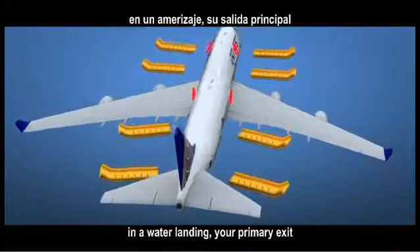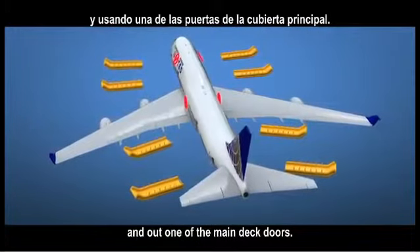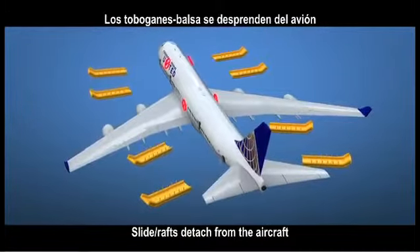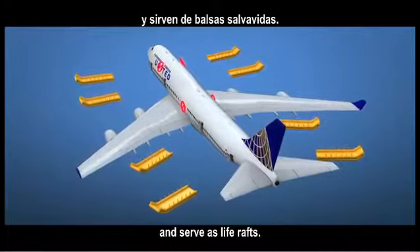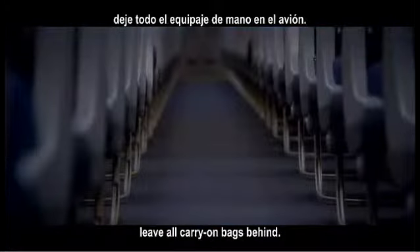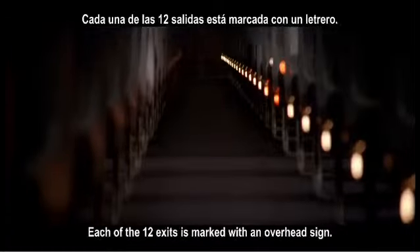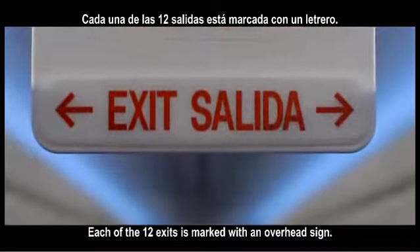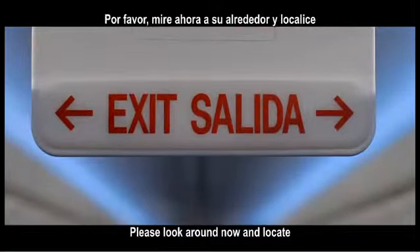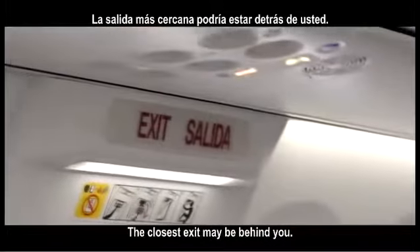For customers in the upper deck, in a water landing, your primary exit is down the stairs and out one of the main deck doors. Slide rafts detach from the aircraft and serve as life rafts. If you must evacuate the aircraft, leave all carry-on bags behind. Exit path lights will illuminate and guide you to the exits. Each of the 12 exits is marked with an overhead sign. Please look around now and locate the two exits nearest your seat. The closest exit may be behind you.